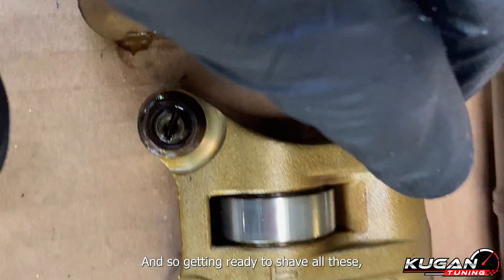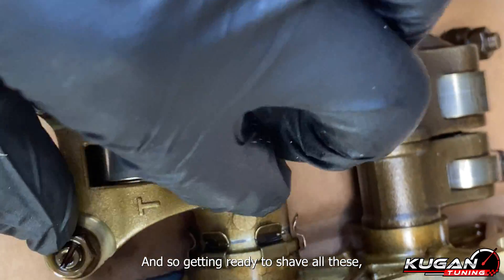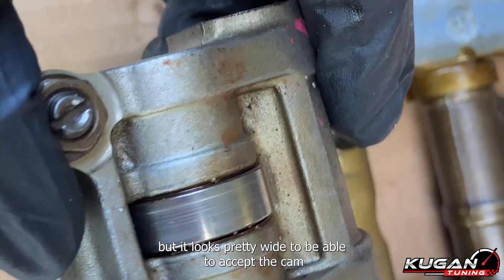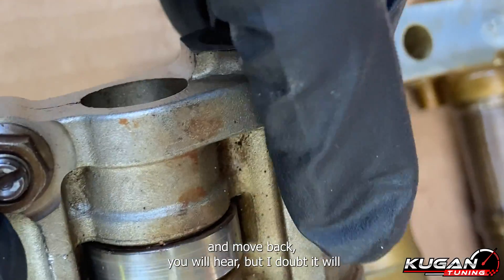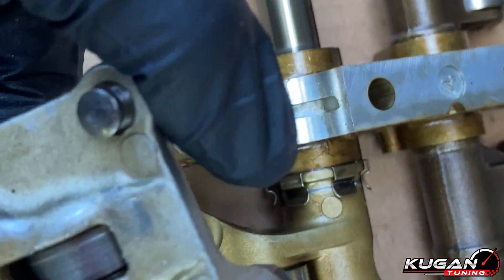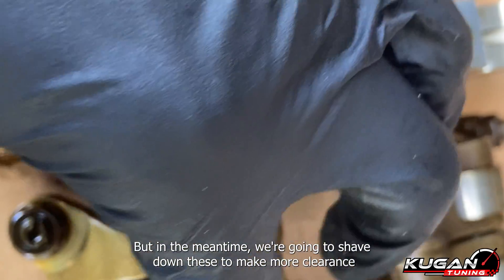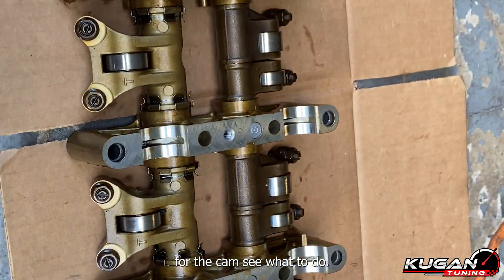All right, so getting ready to shave out these. I don't really know if this needs to be shaved out, but it looks pretty wide to be able to accept the cam. I don't know if the back here will hit, but I doubt it will. I'm gonna assemble it and find out, but in the meantime we're gonna shave down these to make more clearance for the cam.